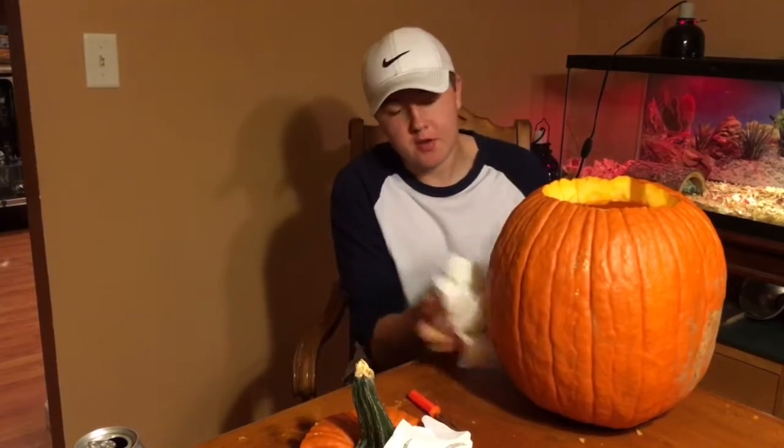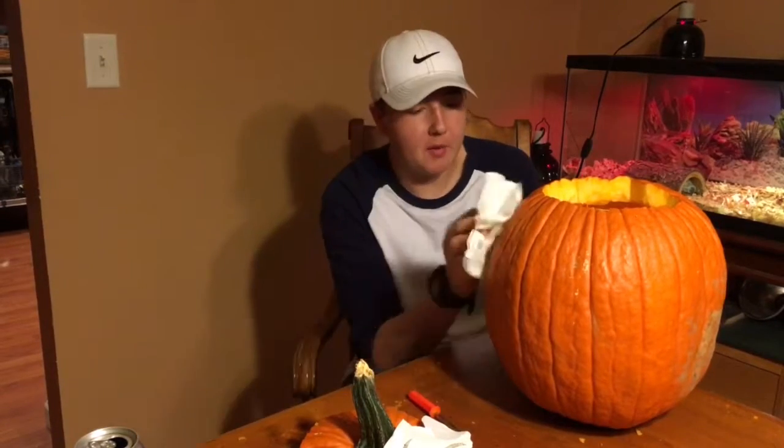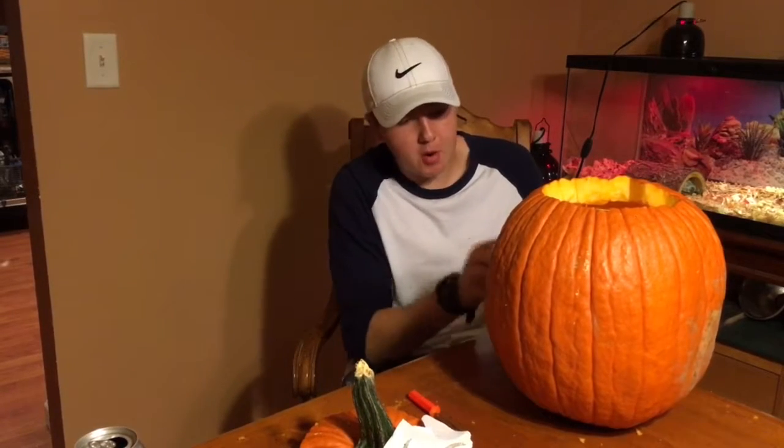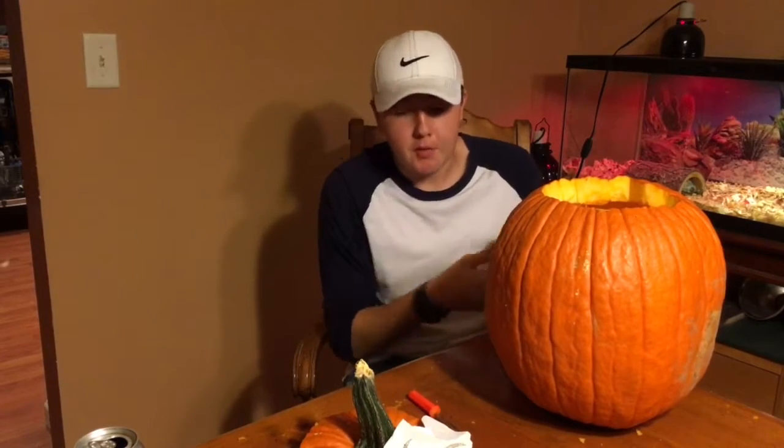I got a lot of it done actually. I've been kind of wiping it down with a paper towel so all the pumpkin skin and stuff isn't in my way when I'm carving. I'm doing a pretty good job.